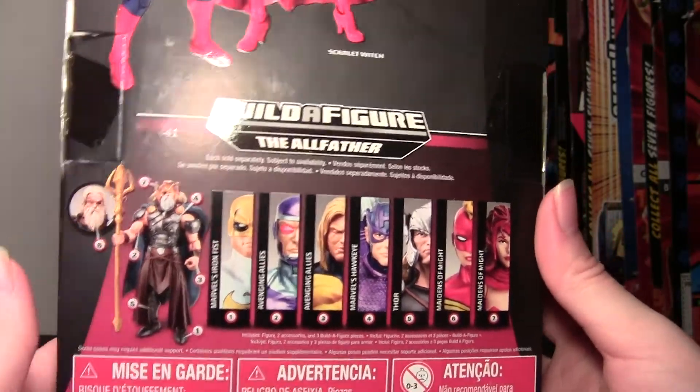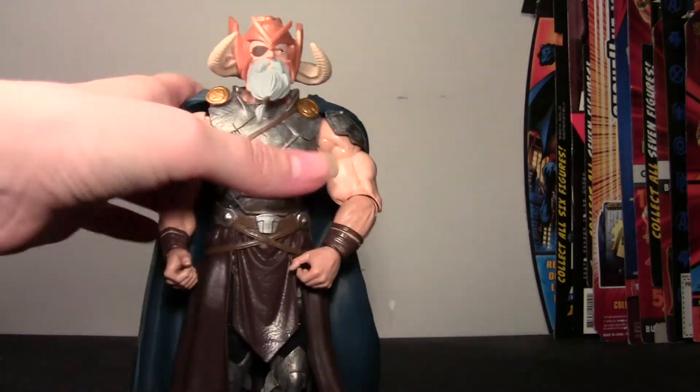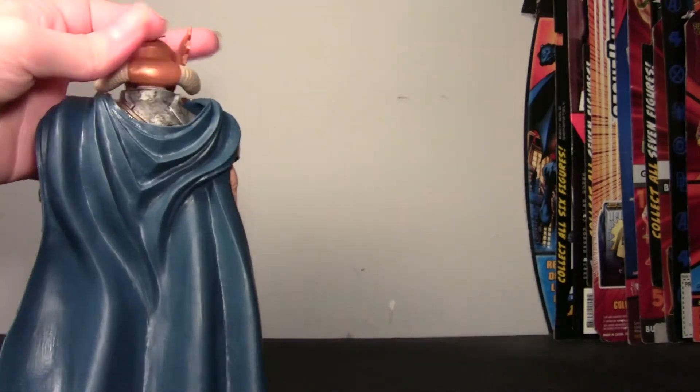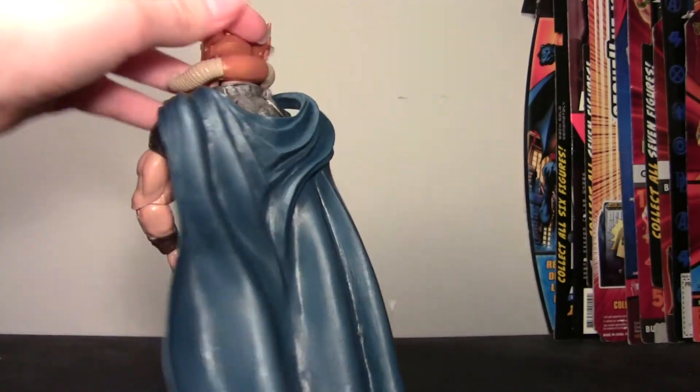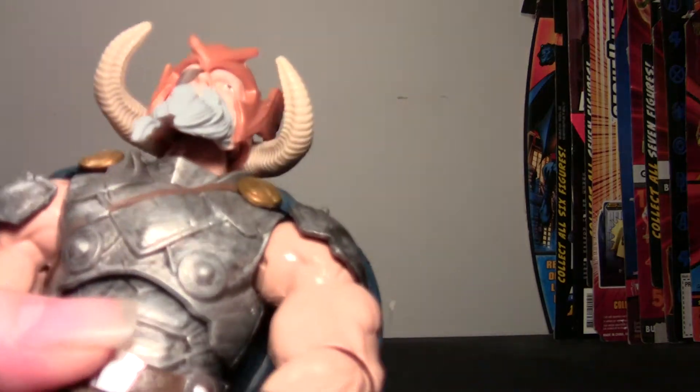We have Odin here, and you can also build King Thor if you buy extras and have doubles, or if you choose to build King Thor instead of Odin. Scarlet Witch comes with the blue and gold cape for Odin, and I will be reviewing that figure in my next video. You have the head for Odin, which looks really nice.